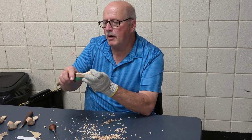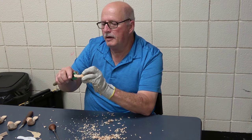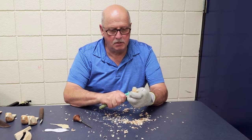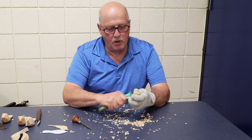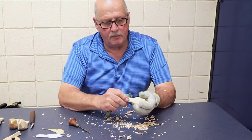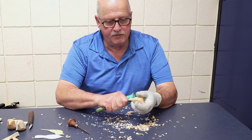Now that I've got the shape of the tail pretty good, just going across the top and bottom of the bird to get rid of the saw marks.